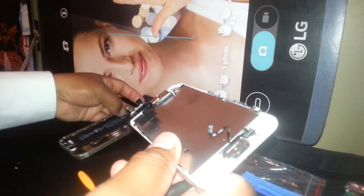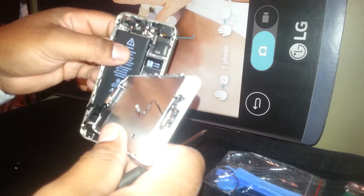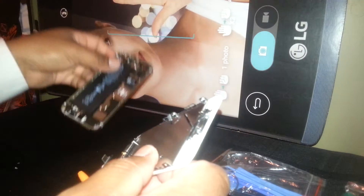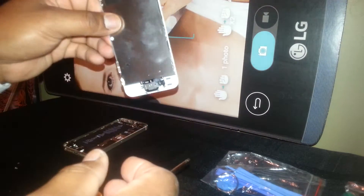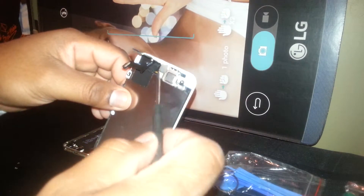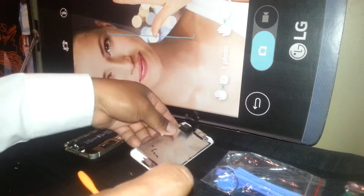This is the battery — I have a video on how to remove it in case you need to change it, but it's in Spanish. This is the screen: this area here is the ear speaker and front-facing camera, and this is the home button, so I'm going to remove this.